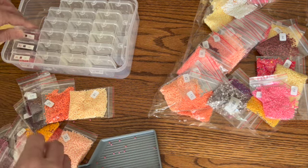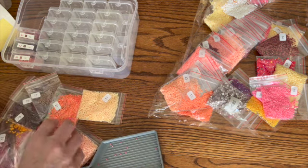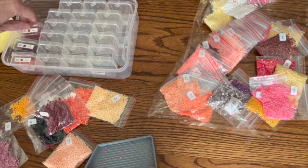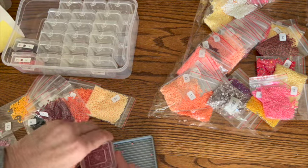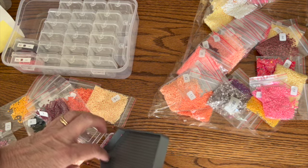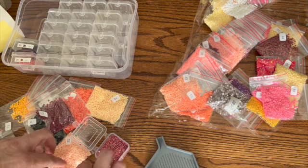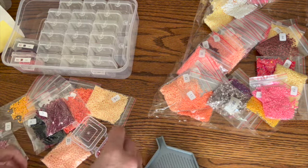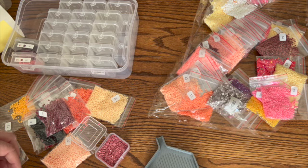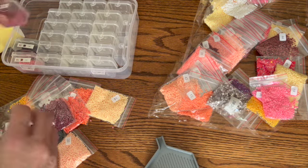My husband does not like bounce — even if you get it unscented, he says he doesn't like it. He works outside sometimes and says it really makes him itchy. So once I found that out I thought we've got to do something because I do not want my towels to be really hard. He doesn't like Downy either — something in there bothers him, and it also breaks my daughter out. So anyway, we ended up using the little balls, and if you want it scented you can even add some essential oils. That's what we do.